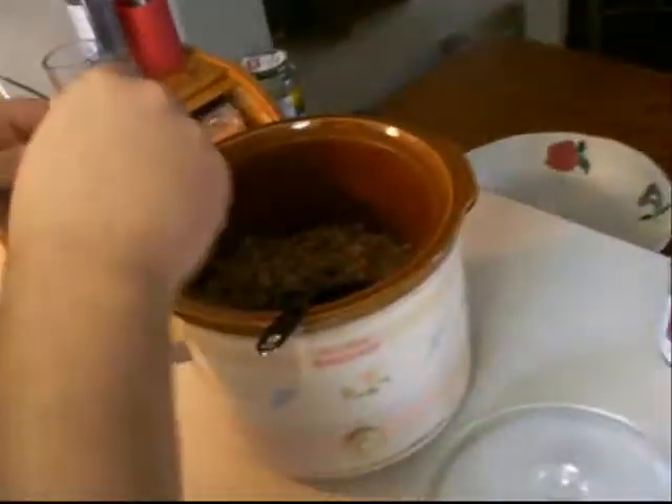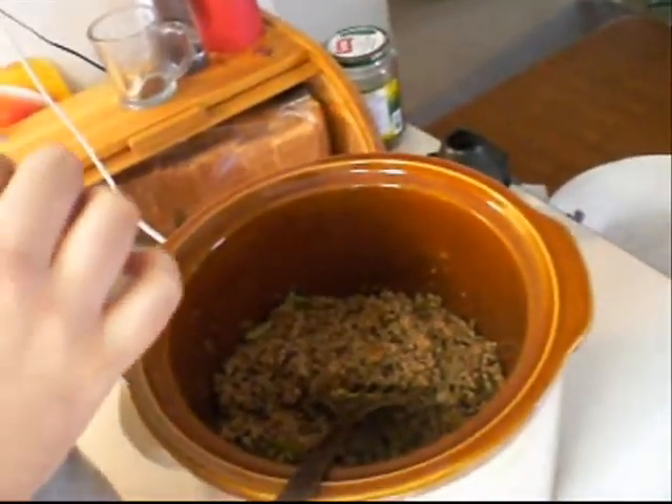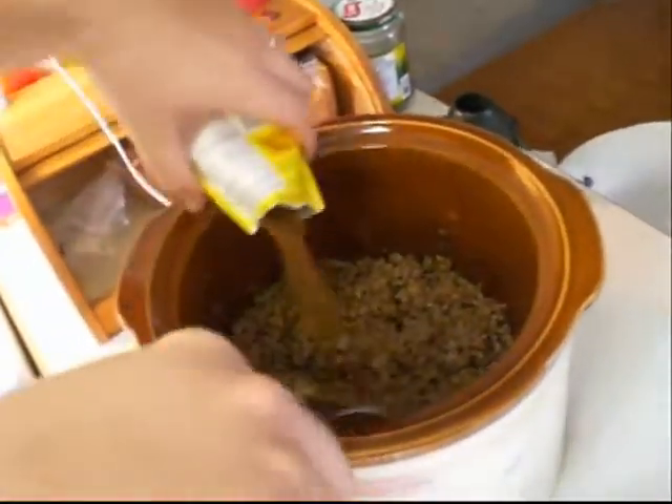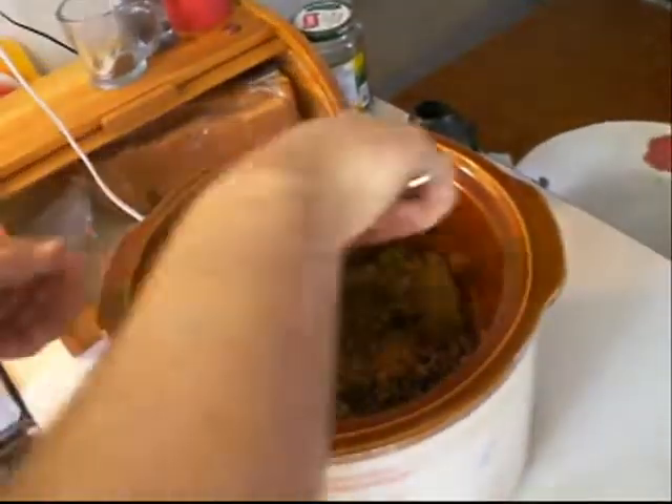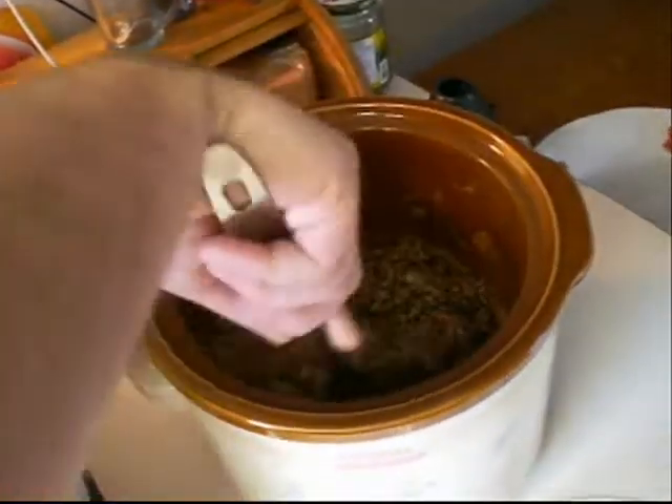Now you put in another one — that's a lot of meat, that's a lot of grease. And then you mix that thoroughly.